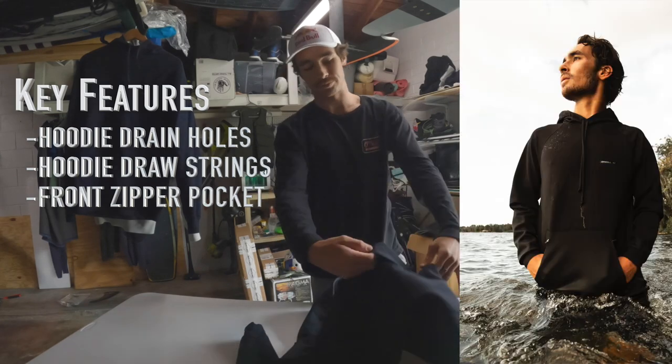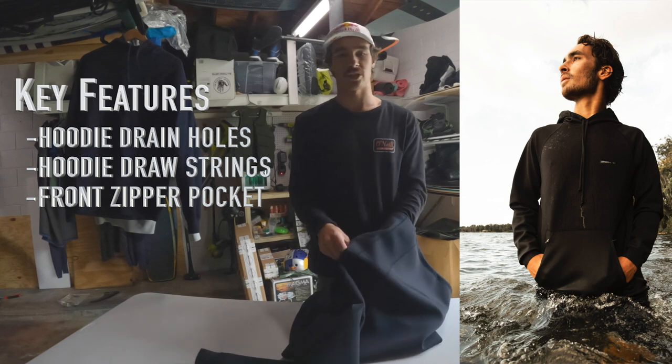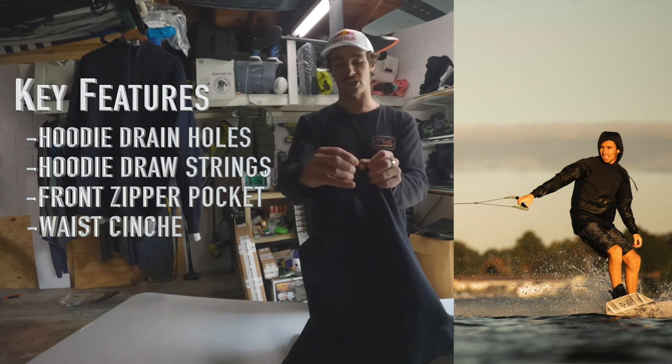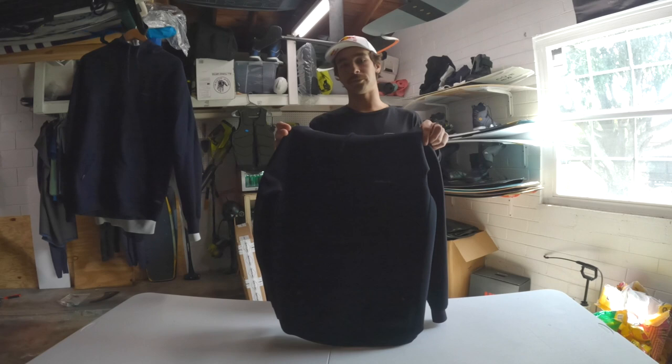We've got a double-sided zipper hoodie pocket — this thing just unzips so you can slide whatever you like in there, zip it back up, and it's going to be nice and secure. And then at the very bottom we've got a nice little drawstring so you can cinch it tight around your waist if you care to.